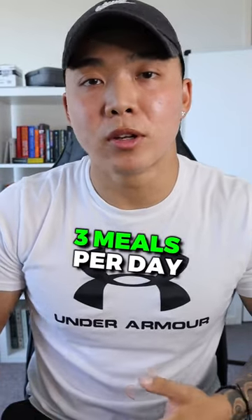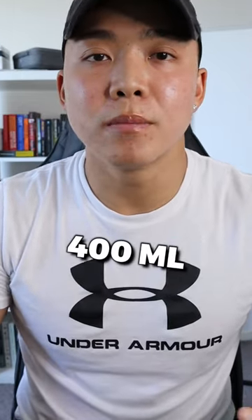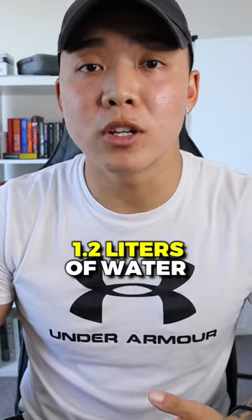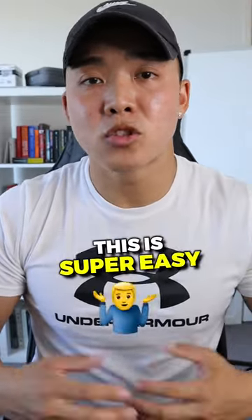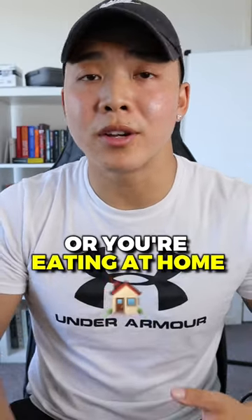Let's say you have three meals per day. An average cup of water is around 200 milliliters. That means you're going to have 400 milliliters at every meal three times a day — that's already an extra 1.2 liters of water on top of your usual intake. This is super easy to action and you can literally do it wherever you go, whether you're at a restaurant or you're eating at home.